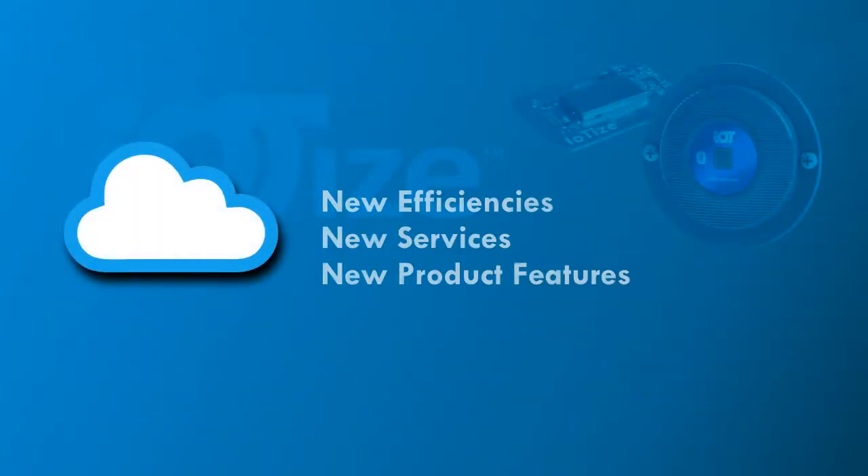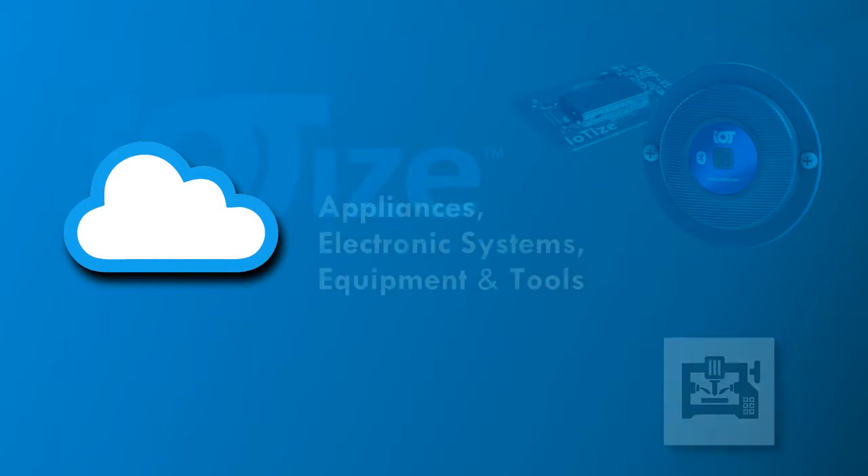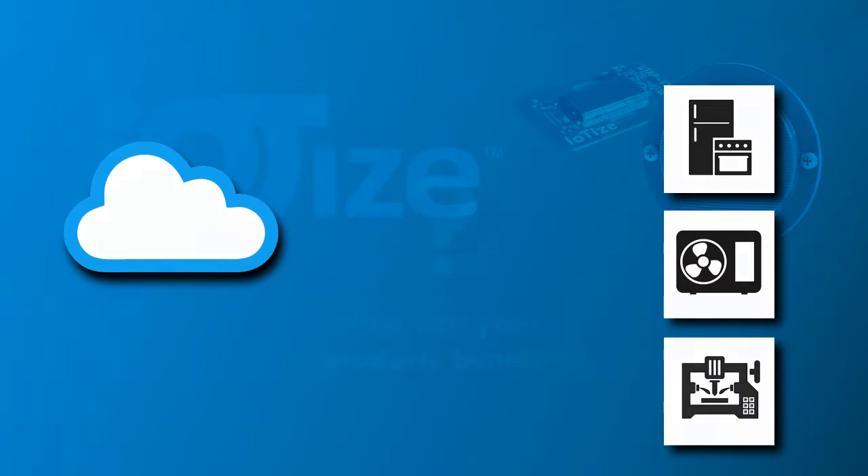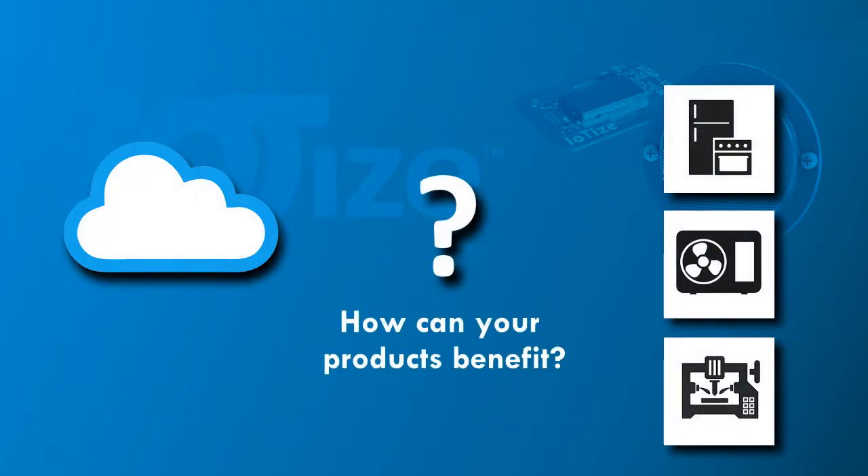IoT Cloud Platforms are offering new opportunities for services and product features. Does your company have designs for electronic systems, equipment, or appliances? Could these products benefit from connection to a cloud platform if you just had the time and resources to add the necessary connectivity?